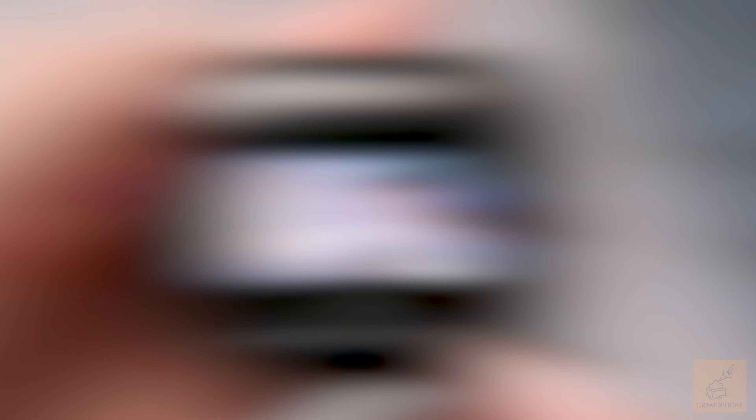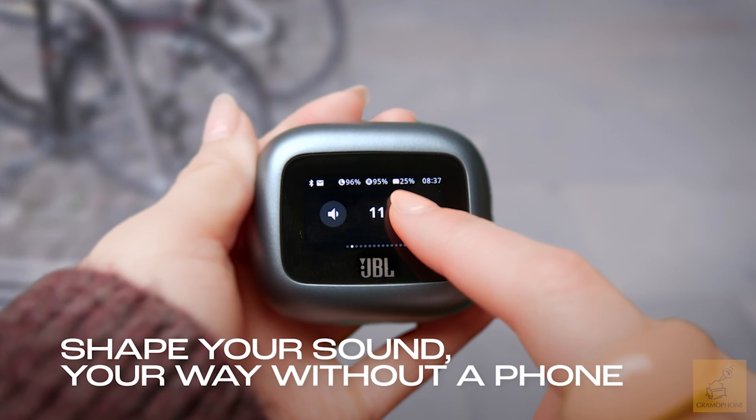JBL's Live Beam 3 earbud, with its ability to connect to multiple devices via Bluetooth, makes staying connected that much easier.